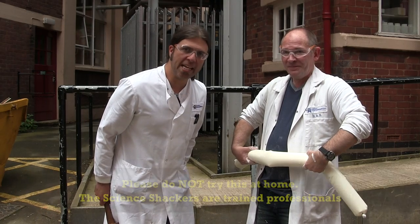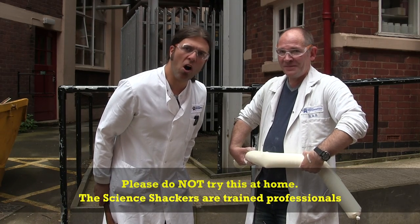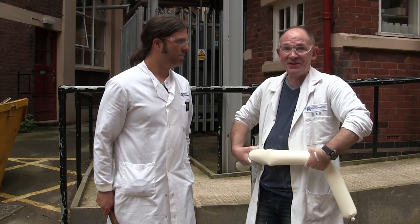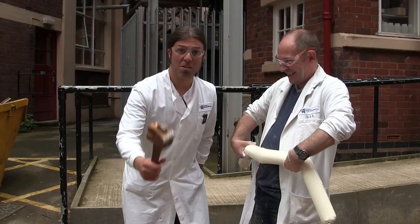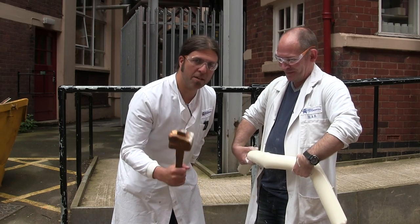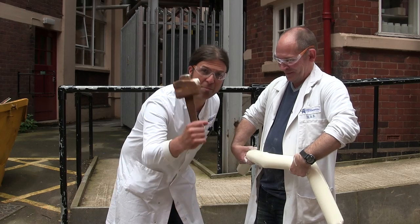Now everyone, please don't try this at home. We are highly trained science communication professionals. We're going to show just how this dilatant fluid can protect you from an impact like from this wooden hammer here.